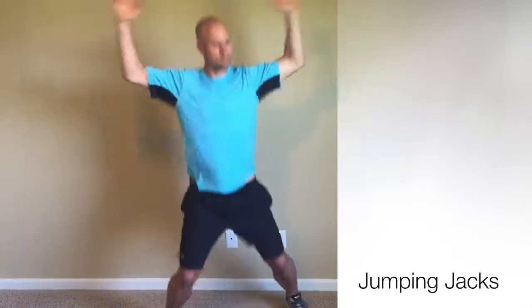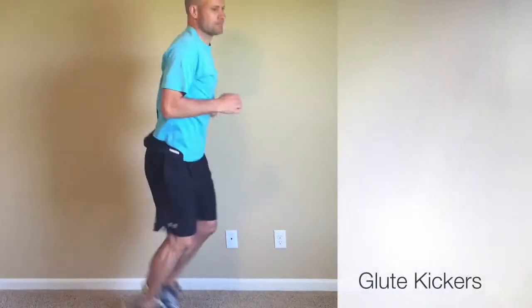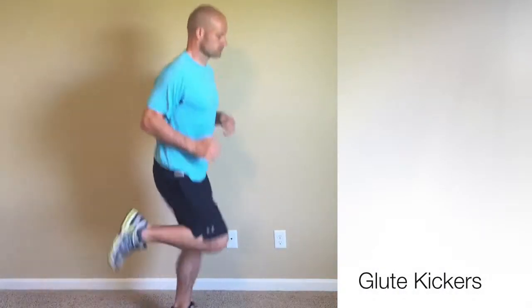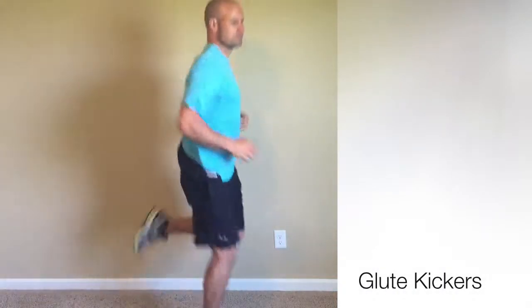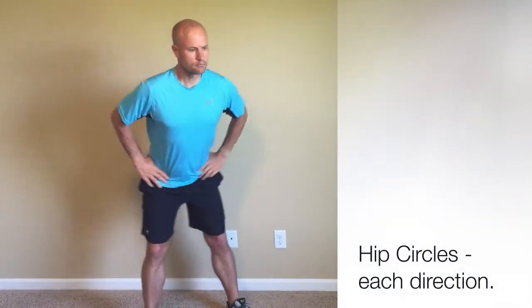Now we're going to start to prepare the body and elevate the heart rate with some glute kickers — this is also elevating heart rate and stretching out the quadriceps — followed by some hip circles in each direction.